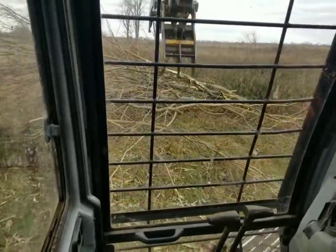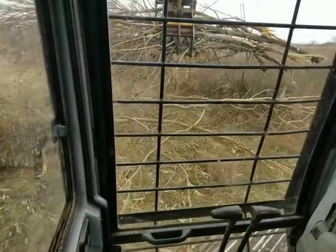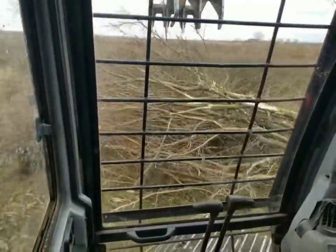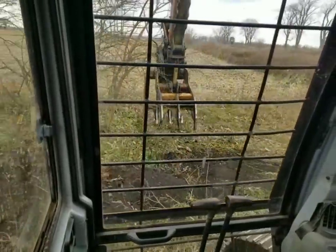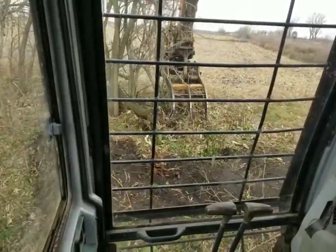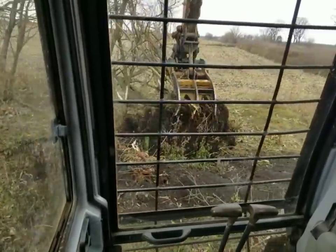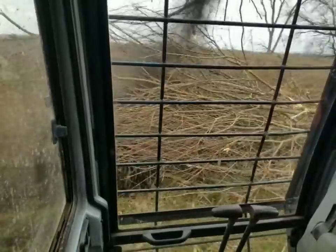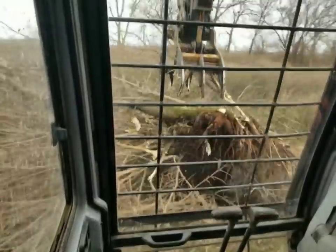We're going to make our pile down towards this end of the fence row, right here between the ditch and the beginning of the fence row. Just got to get some stuff moved around so I can get some room here. They come out fairly easy — softer black dirt here. Nice thing is they're coming out fairly clean too, so I'll be able to burn stumps and all with no problems.